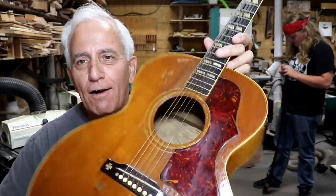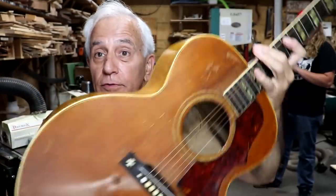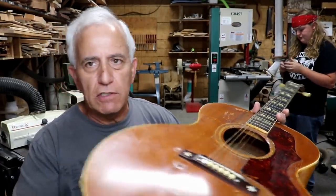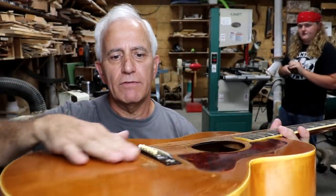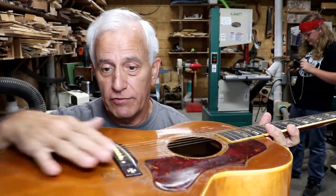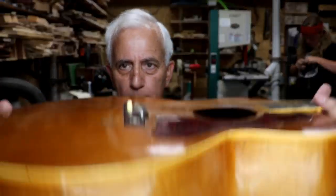This one is super super super sentimental. It doesn't really look horrible until you start looking at it closely. It's sunk in through here, there's a big huge hump in here. I've got all the tension off it because it was pulled up really bad, so it's actually kind of healed itself a little bit over the last week or so sitting in the case.